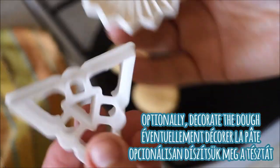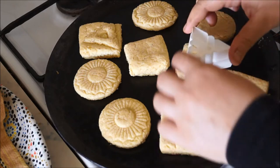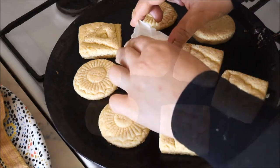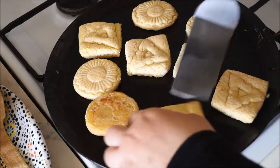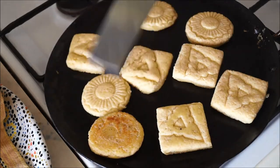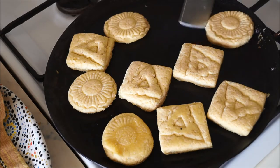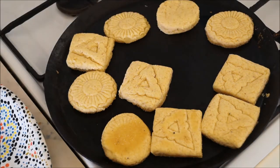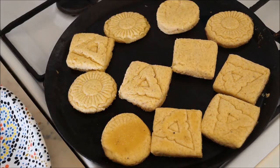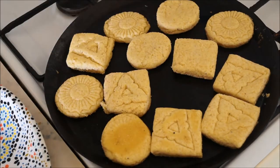You can optionally decorate your dough by using a knife to cut impressions into the dough, or even use cookie cutters to do that. Bake your galettes on each side, making sure that you turn them occasionally and keep them moving around in the pan so that they don't get too brown or burnt.